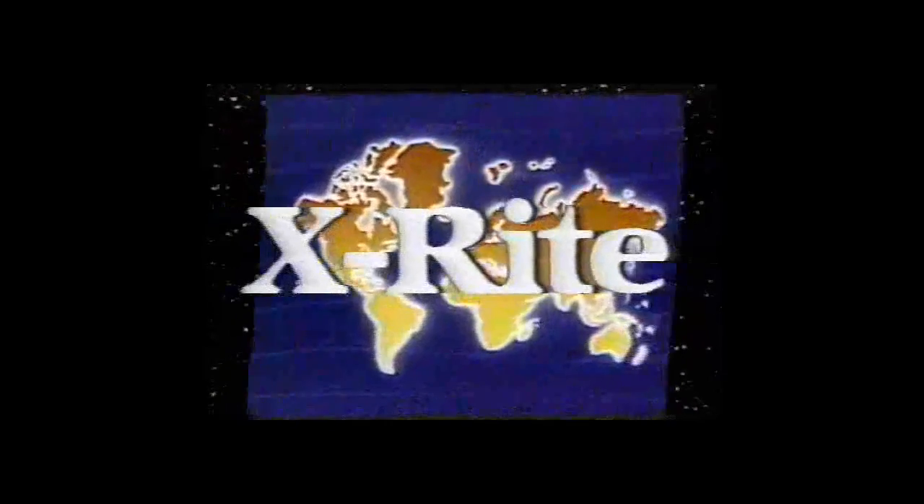X-Rite — technology to help you maintain high standards of health care.